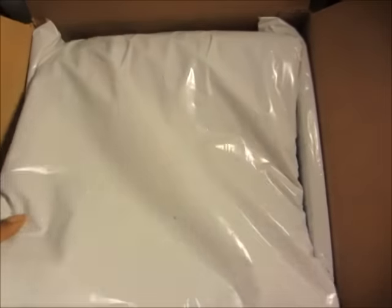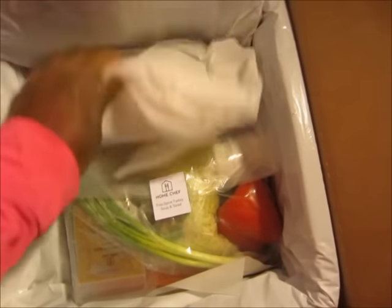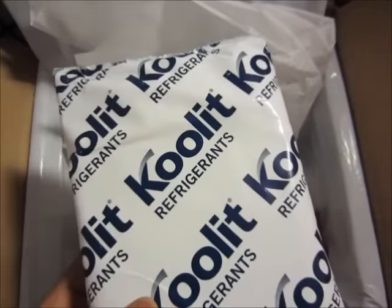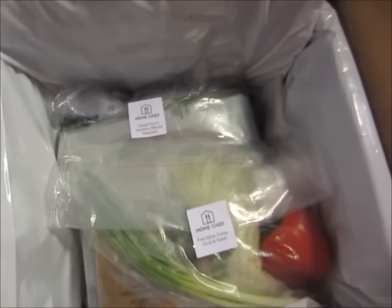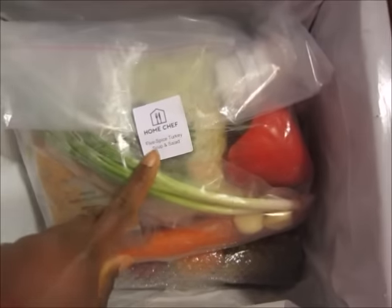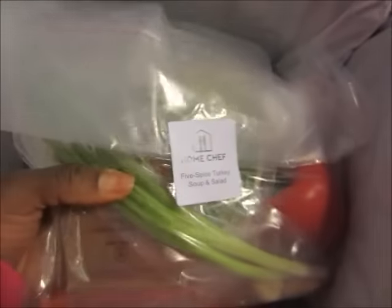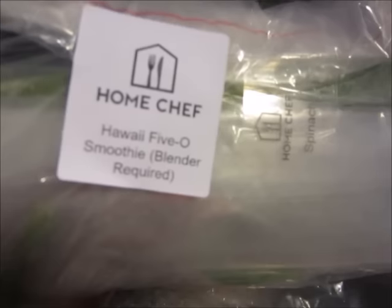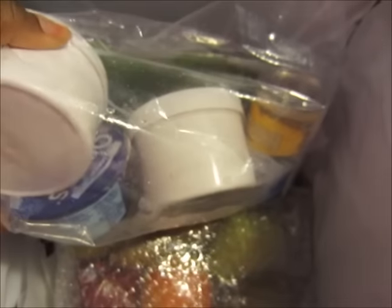It comes in this little ice cooler tray and it has ice packs to keep your food nice and fresh and cool, because you don't have to be home to receive your actual delivery. Each package is labeled with what's inside. This is the Five Spice Turkey Soup and Salad with all the ingredients you'll need for that.